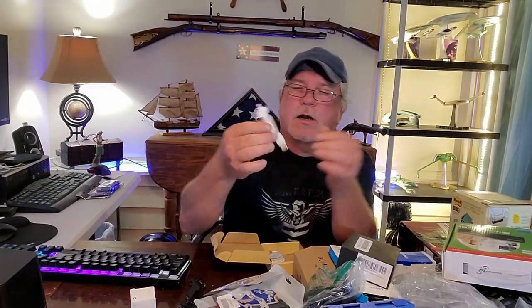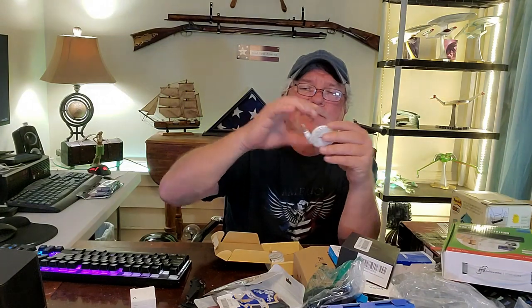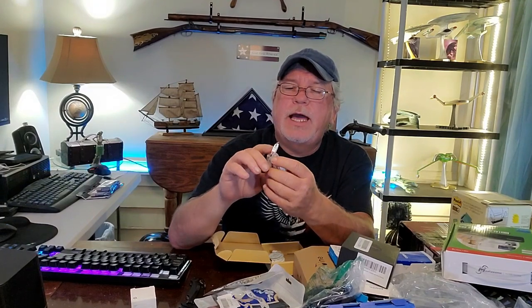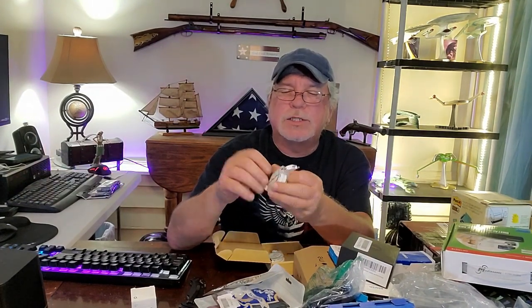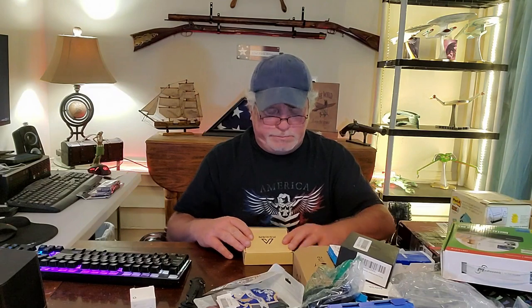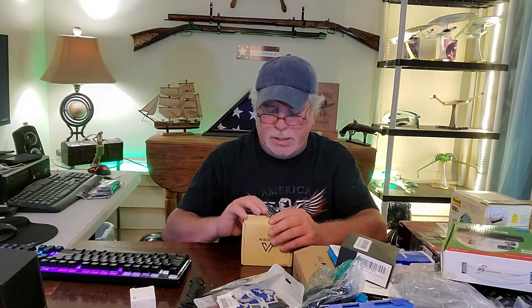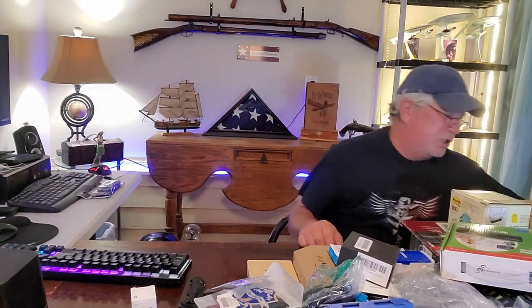These are USB cords on a retractable wheel, and it has USB-C, the older Android port, the mini USB, and also for iPhone. Those are cool. I'll probably give them away or take one if I'm traveling. If not, I'll look them up, but I'm sure they're not worth much to ship — it might cost more to ship than what they're worth.